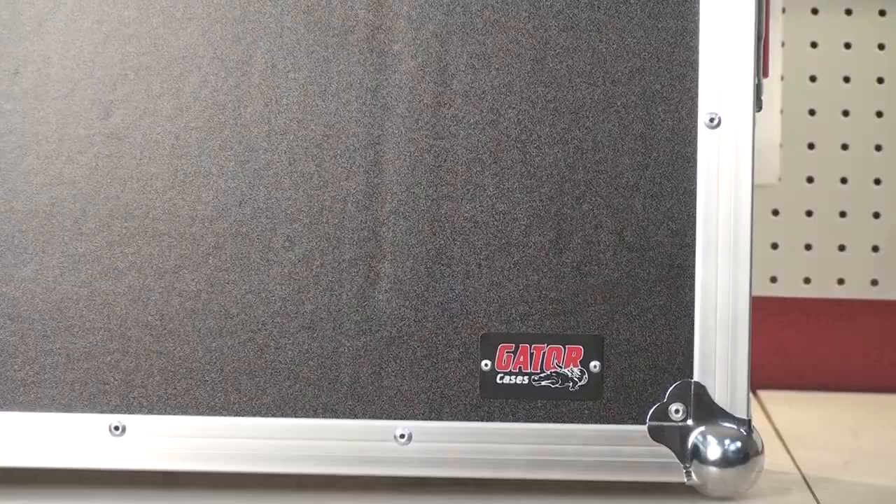When it comes to traveling with your keyboard, look no further than Gator's G-Tour line of keyboard flight cases.